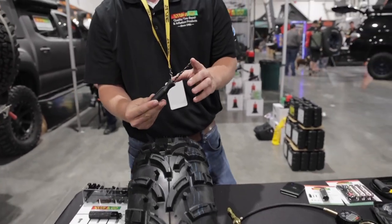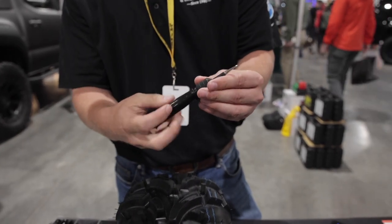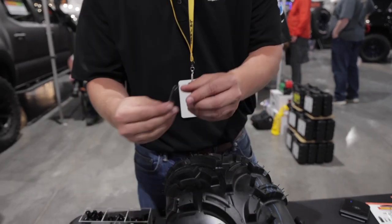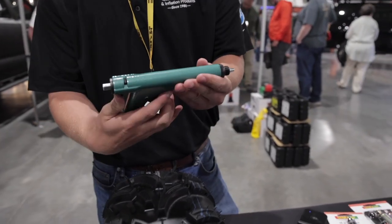Our kit comes with a rasp tool that is standard in most tire repair kits. It also comes with a probe tool with a nozzle, a trimming tool, and our plugging gun.